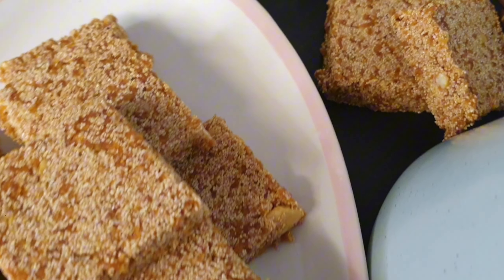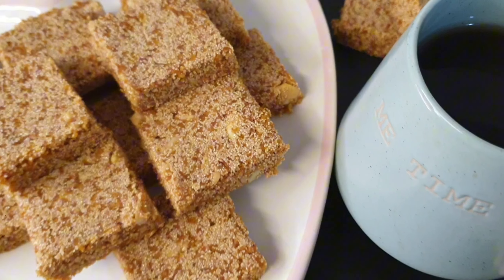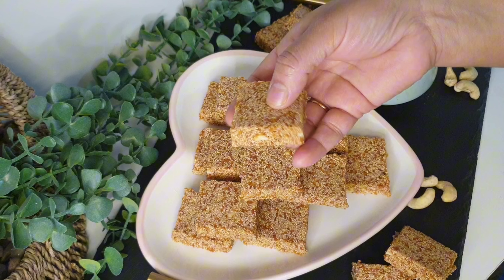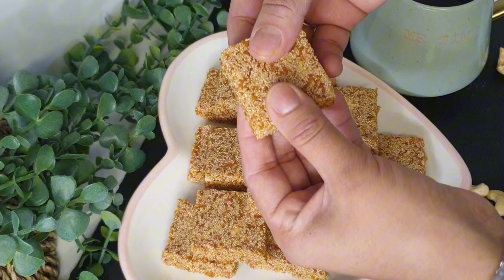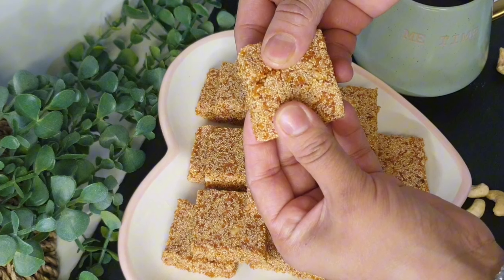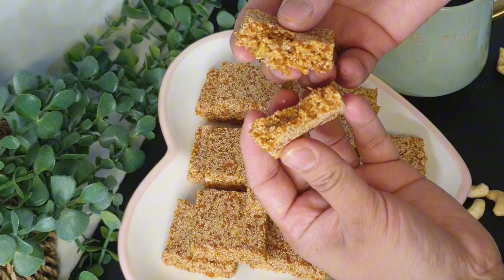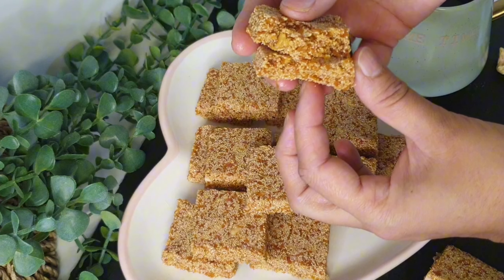Assalamualaikum and hi everyone. Hope you're all doing well. Welcome back with another video on my channel. I am going to make a Sri Lankan Rullan toffee recipe. Put the ingredients in the heat for 10 minutes — that's why you will be able to store this toffee for 1-2 months. Now let's get started.